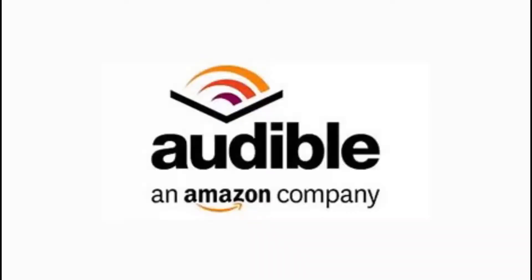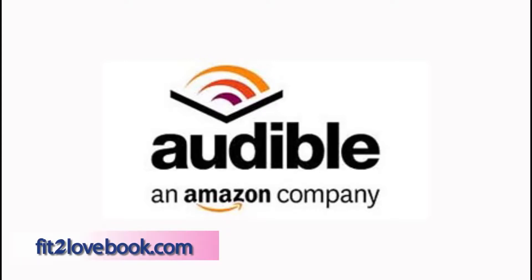Today's show was brought to you by Audible.com. Get a free audiobook download and a 30-day free trial at fittolovebook.com.